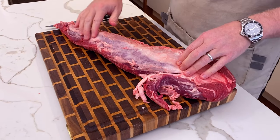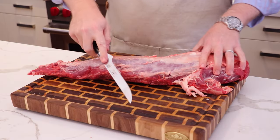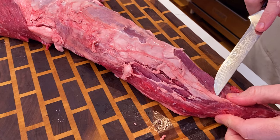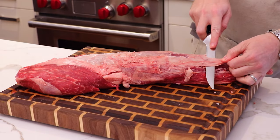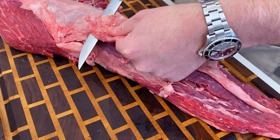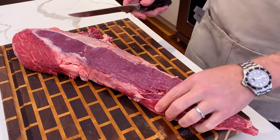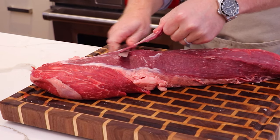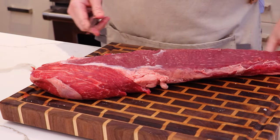When we remove the chain, it unveils a bunch of silver skin, and we need to take that off. Get yourself a really nice flexible boning knife. Get your knife in under the silver skin and slide it down the tenderloin — your knife just comes down here, sliding under to remove it. We'll do this a couple of times. The reason we remove the silver skin is that, unlike fat, it's not going to render down over the course of a cook, so we just want to carve that off.